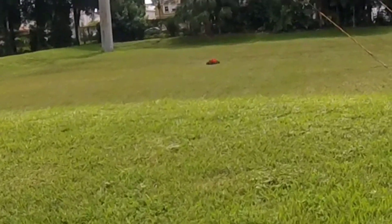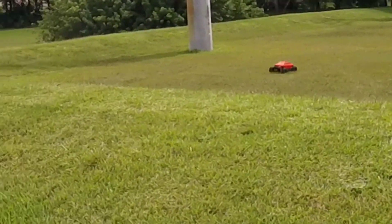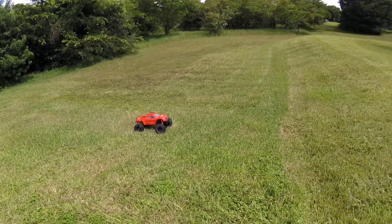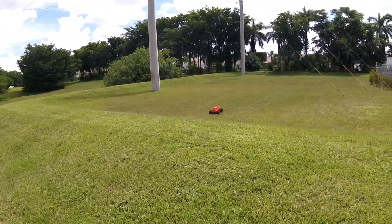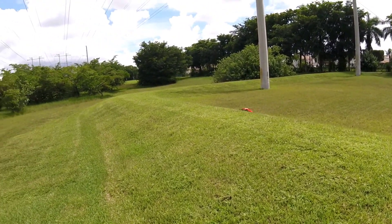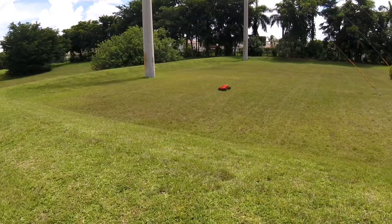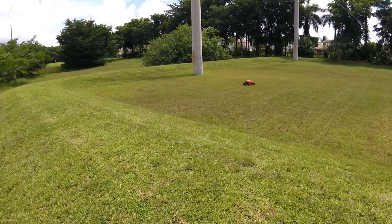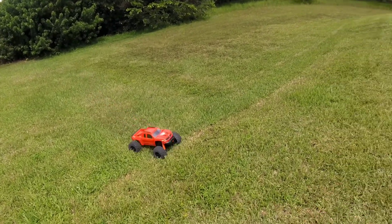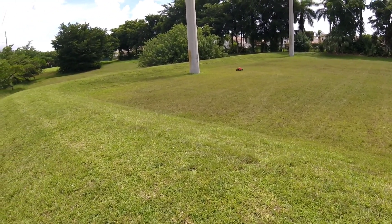There we go. Look at that — there's water there. Still learning to jump the car.